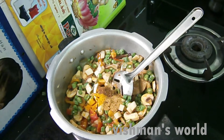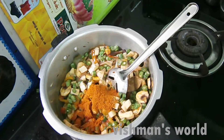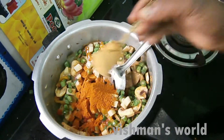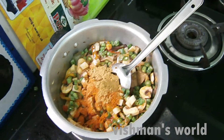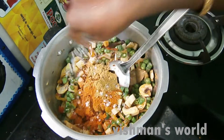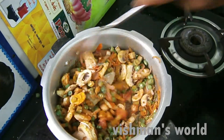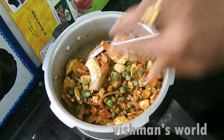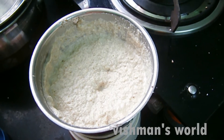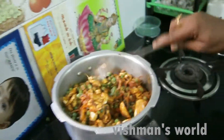I will cook the rice paste. Then add 1 teaspoon. Put a little bit of paste in it.